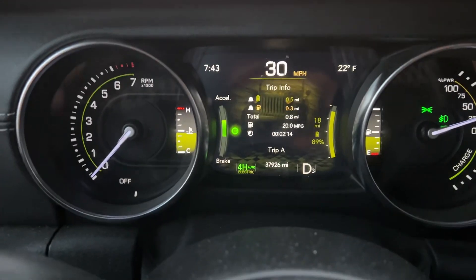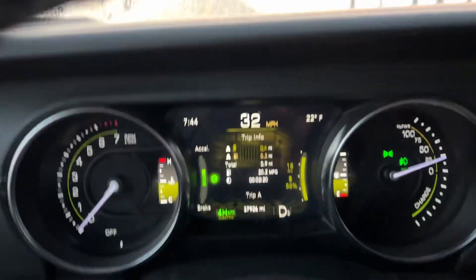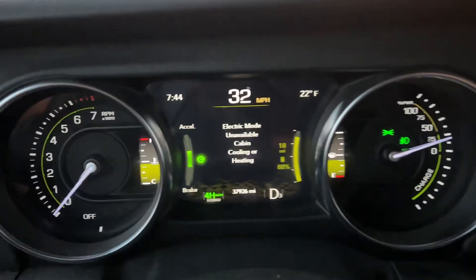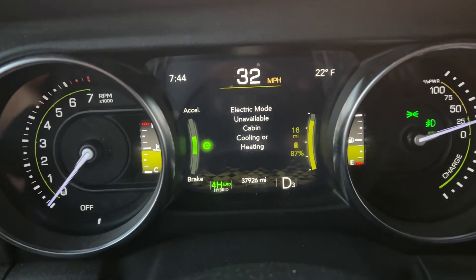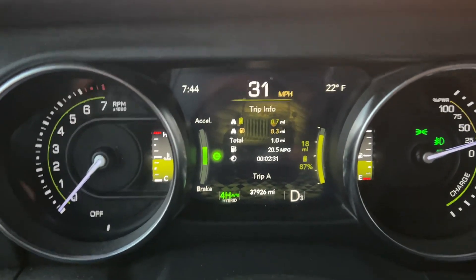As you can see, I'm actually in electric mode right now — I'm in electric there, I'm in electric down there, and my tach is not running. So let me go over here and turn my defrost on. What should happen is I get an electric mode unavailable cabin cooling or heating message as a result — and it goes into hybrid mode.